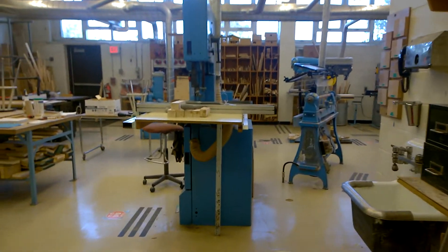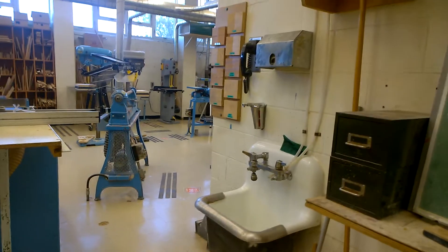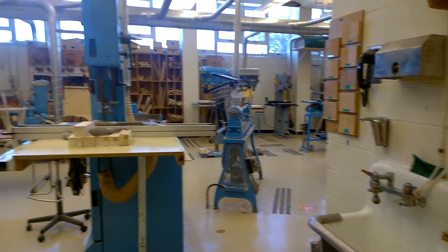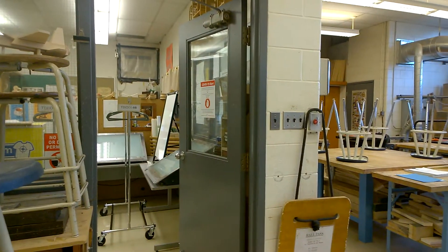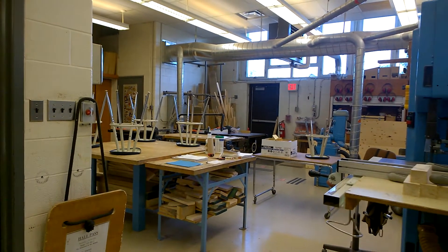That's why I'm not worried about the water fountain — we have another washing station here with soap and paper towel so you can wash your hands as many times as you need. And that's the door to the computer room, which we are not going to be using as much this quad.